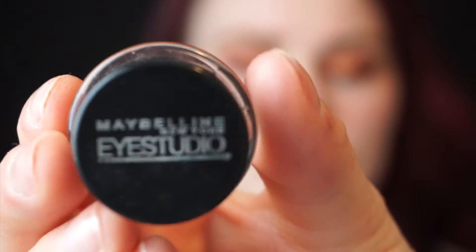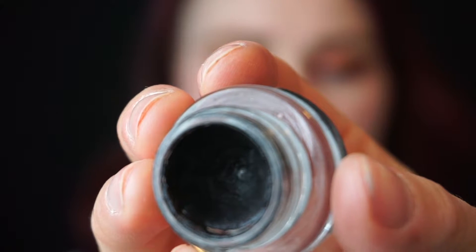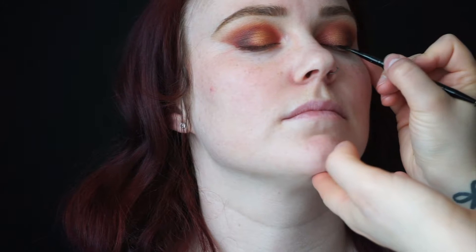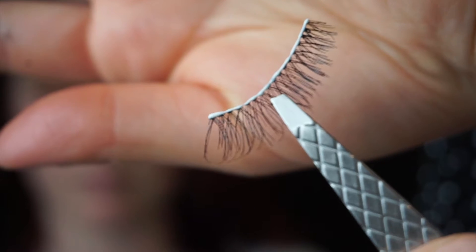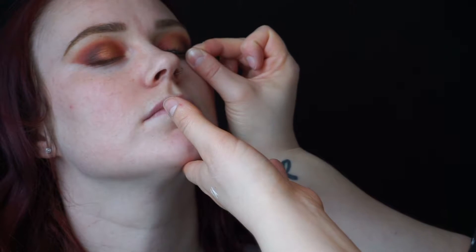Picking up the eyeshadow gel eyeliner from Maybelline, I'm just going to hug her lash line with this. I'm not going to create a wing eyeliner — I'm just going to apply this so there's no gap when we apply her lashes. Using something a little bit more natural for her; these are lashes she had herself, so we're just going to pop those on for some extra drama.